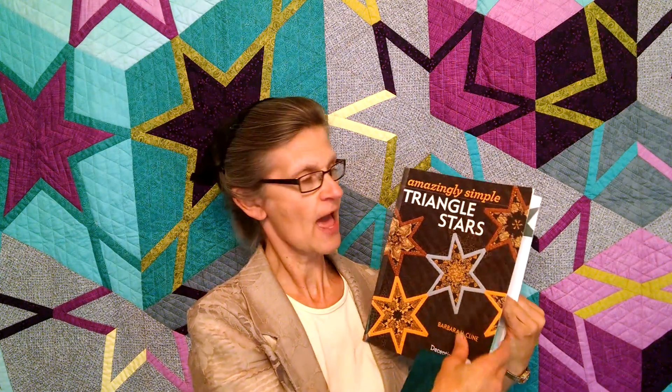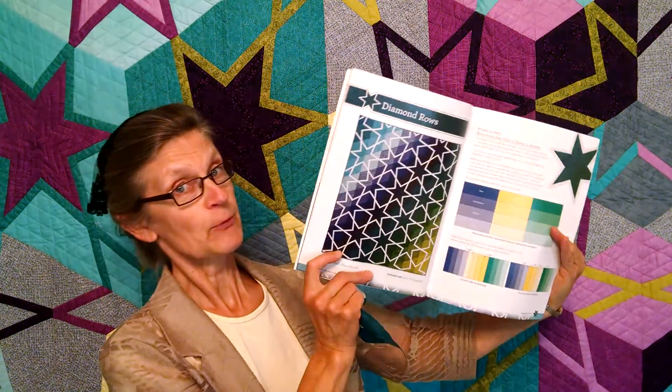There are nine projects in the book, and with each project there are three sizes, so whether you want to make a wall quilt, a medium size quilt, or a large quilt, the directions are there for that. Let me just show you a couple of the quilts.